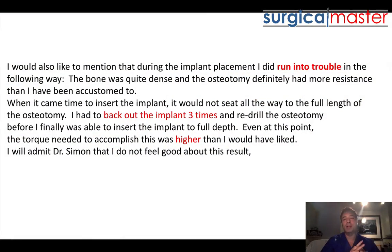What the doctor describes — three attempts of drilling, placing, backing out, and redrilling — created heat and potential trauma to the bone. The key issue is that this bone is not very vascular; it's extremely dense. I actually see higher failure rates with extremely dense bone. The doctor felt the torque value was higher than he would have liked. Anytime torque is over 15–30 Newton-centimeters I'm satisfied — I'm not looking for 80–100 Newton-centimeters. That's not necessary and can lead to potential pressure necrosis of bone, though it was never definitively proven.